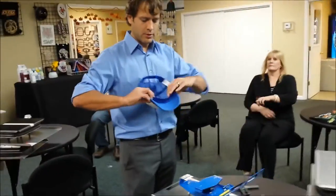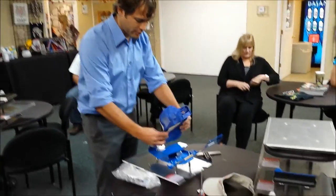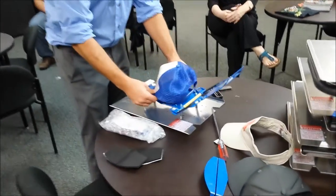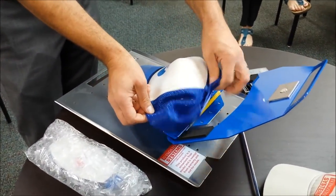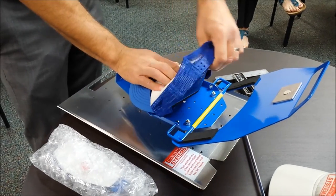Putting the hat on, you want to pull the sweatband out of the way, shove the front of the bill underneath a piece of plastic, sweatband underneath, line it up, put your finger right at the top of the hat.